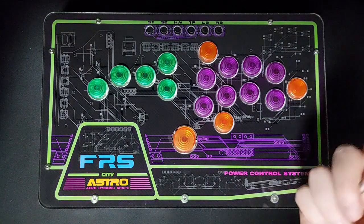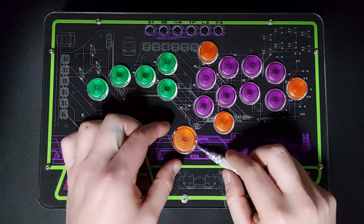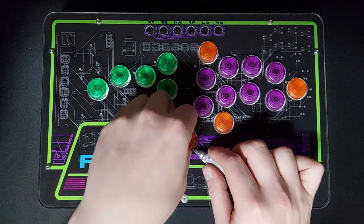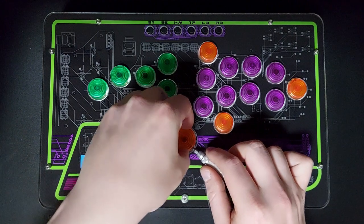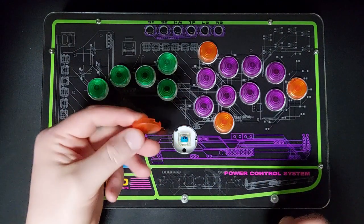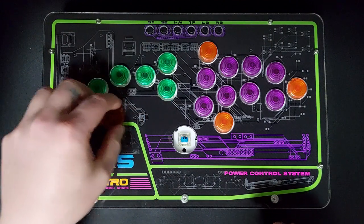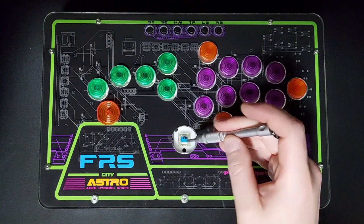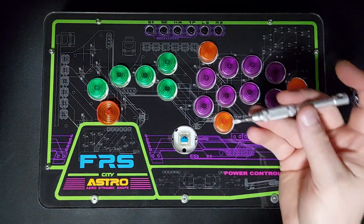We want to take just a little screwdriver or a pen or something like that and slide that underneath the button cap, and use the screwdriver or the pen just to leverage it so it comes loose. It will come off with fairly little difficulty. We'll put that to the side.